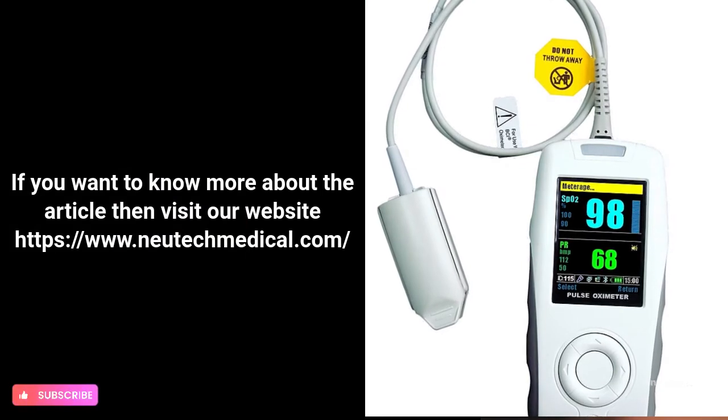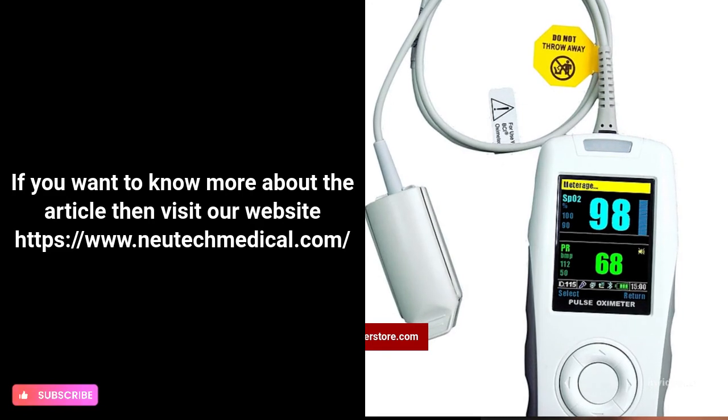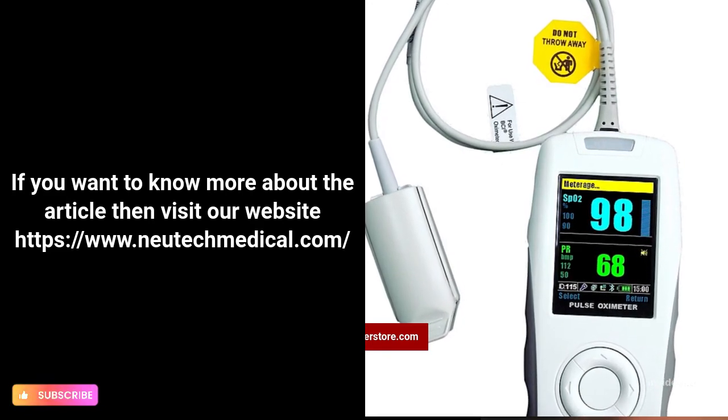If you want to know more, visit our website at www.newtechmedical.com.